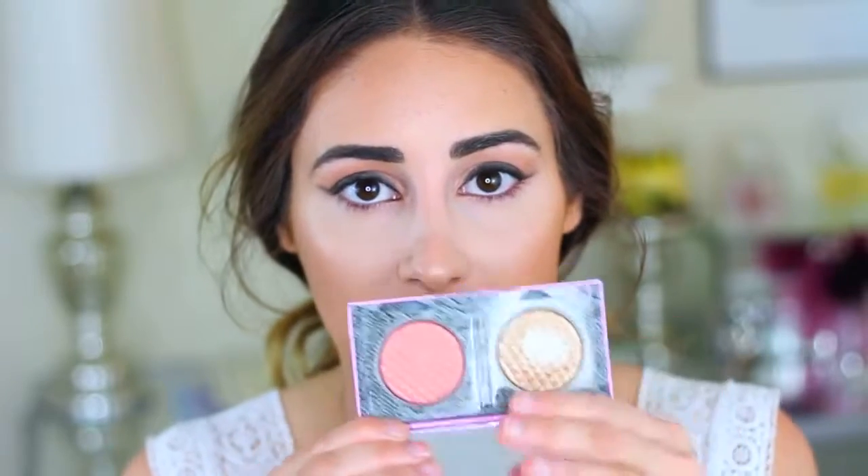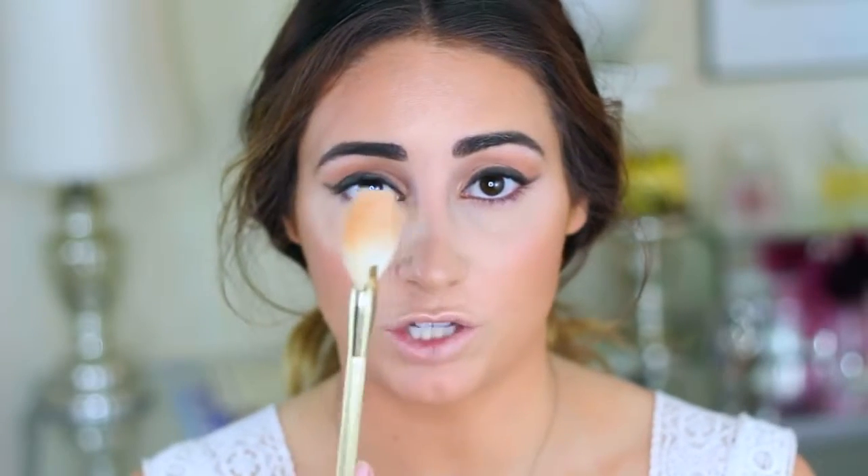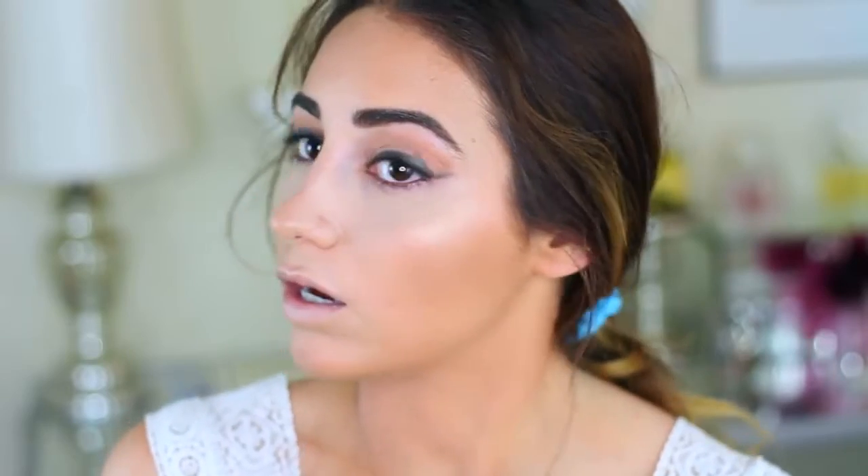So this is the blush highlighter duo I've been using recently — this one's by Mally. You have this pretty gold color and then a peachy pink. I think it's called Effortless Peach Blush. I'm going to take a little bit of that — that's the blush, by the way. Now I'm going to take a fan brush — this one is from Target, this is Sonya Kashuk — and I'm going to take that gold color. It's so pretty. Look at that. Gorgeous.